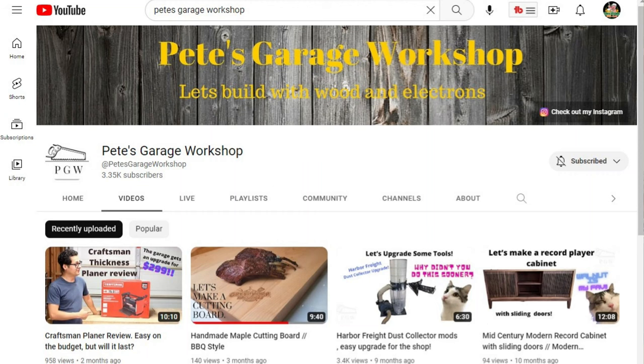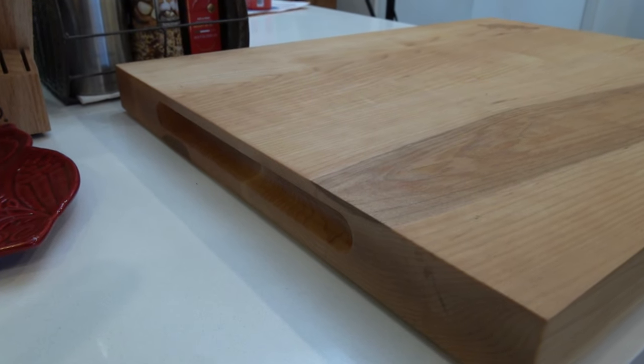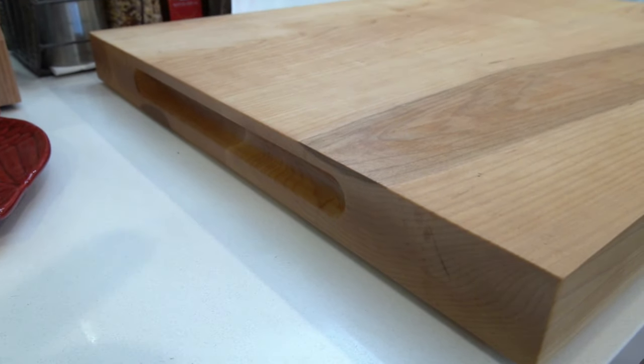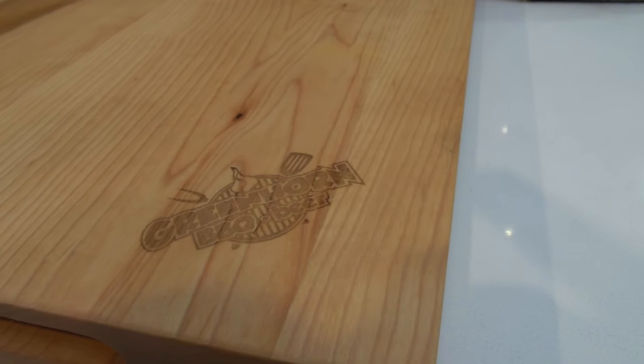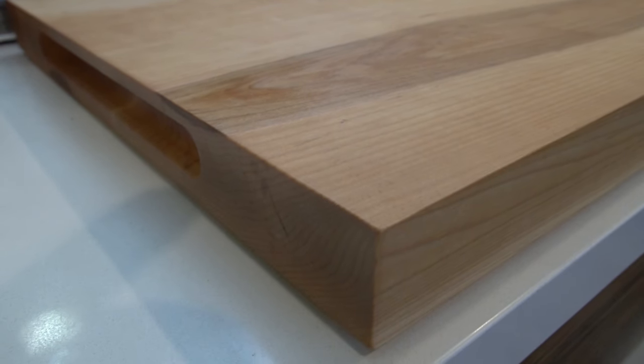Before we get on to the grand finale of revealing those beautiful beef short ribs, I want to show you a beautiful hard maple cutting board that Pete from Pete's Garage Workshop built for us. He selected the wood, he cut it, he laminated it together, and then laser cut our channel logo on it. This came out beautiful — 100% custom made. We love it, and we've actually been afraid to put too much on it in fear of staining it. Of course this chopping board was meant to be used, so this is how we're going to do the reveal.